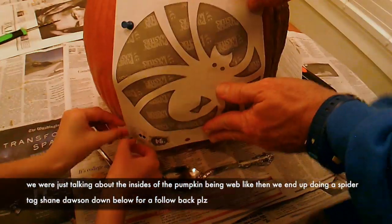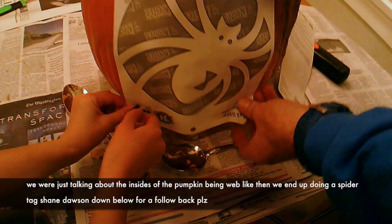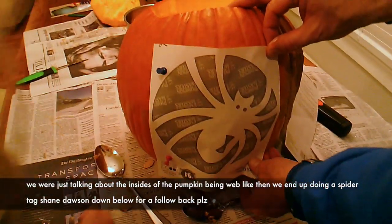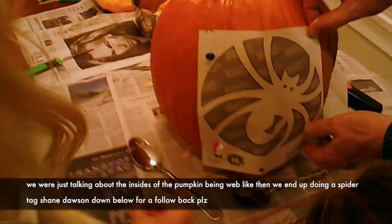Alright guys, so this is a little spider that we are putting on our pumpkin, soon to be a jack-o-lantern. It is a black widow and it was rated really easy.